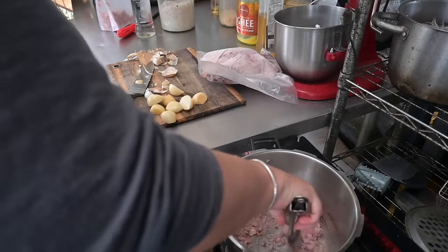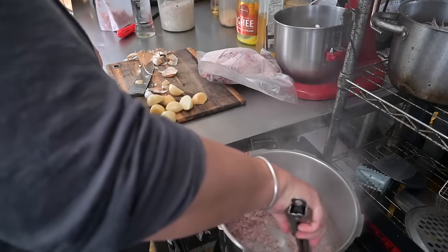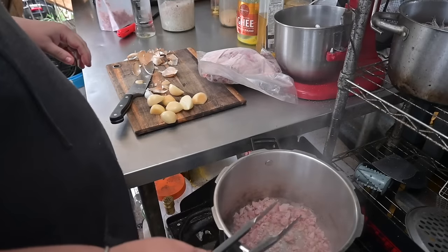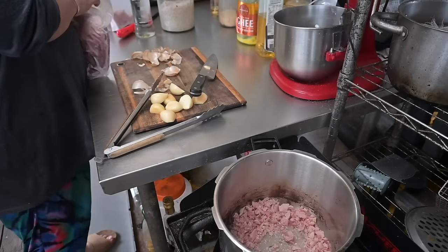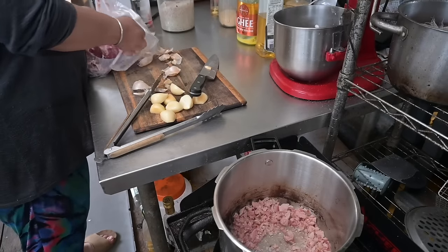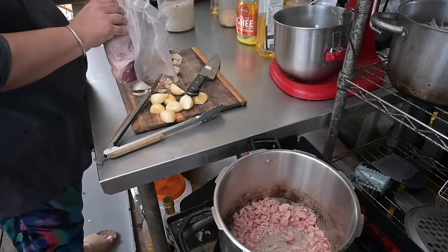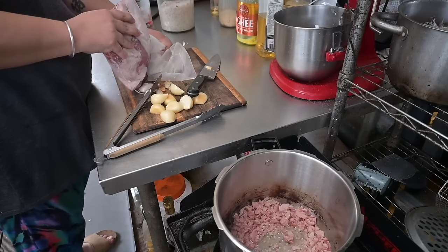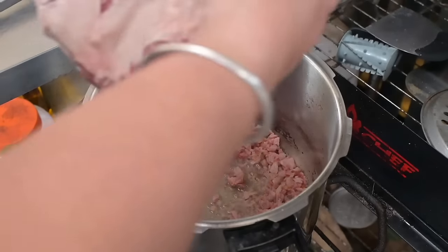One thing we've experimented with this month is using the stovetop pressure cooker that Susan sent me — something I'd thought about buying for ages. We bought some whole chooks on sale at Costco; they were $2 off per pack and only $3.50 to $3.99 a kilo, and they were big 2.5 kilo chooks. Really good buy this month.